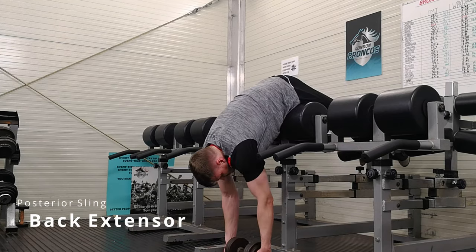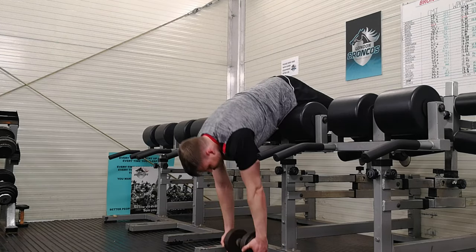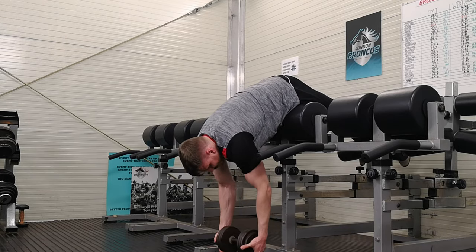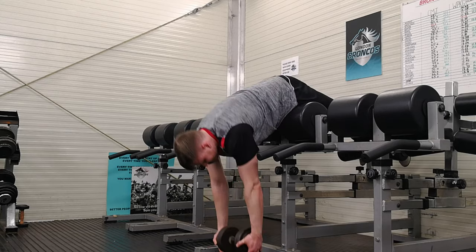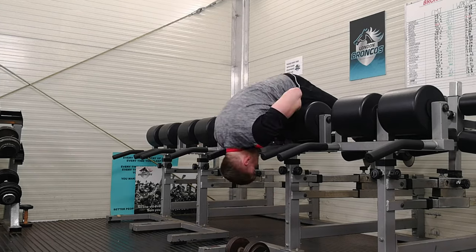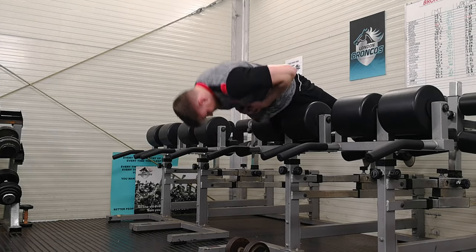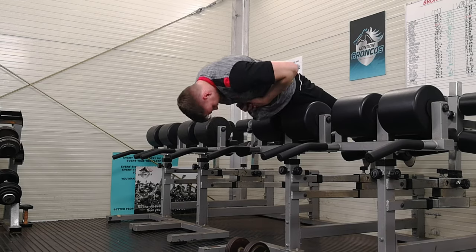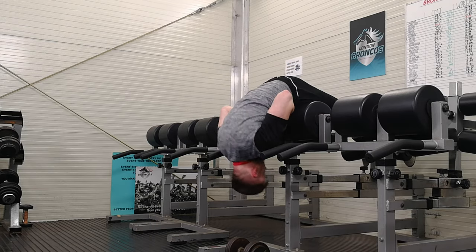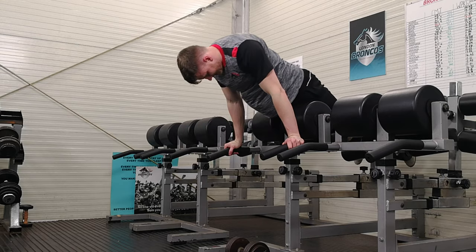We have to use our lumbar spines a lot and we get a lot of load through things like scrums. I do believe that as rugby players we should be trying to strengthen our lumbar spines and our back extensors to be able to cope with the loads of rugby. In some programs they don't do deadlifts because they're already doing too many other compounds, but adding in some simple back extensions towards the end of a program is definitely safe and effective. Just keep the reps light until you build up a tolerance. You can do it with a straight back or do the hinge variation where you really flex your abdomen and work on getting the glutes and less of the back — it really depends on what you're after.